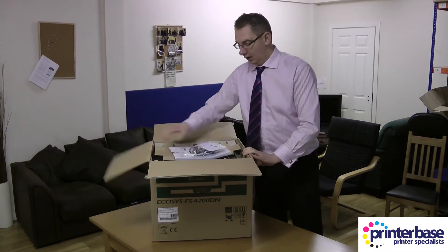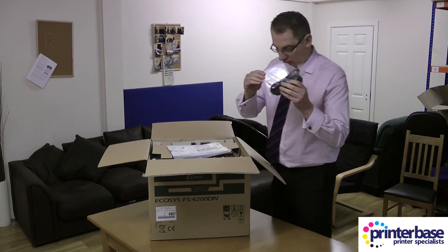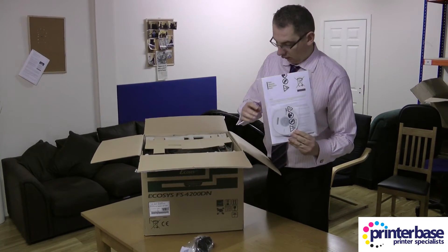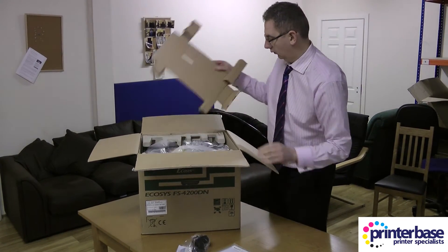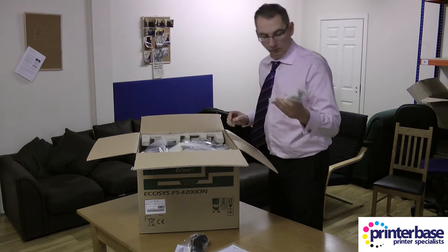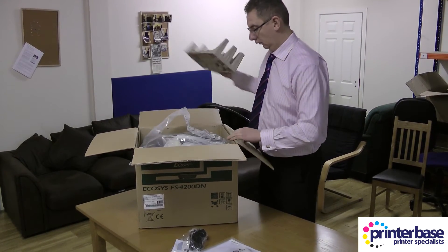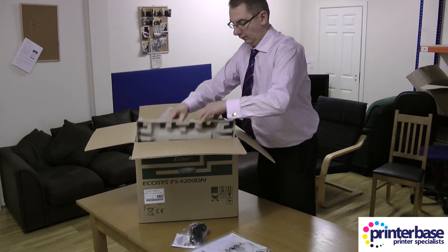So the first thing you're going to do is open the lid and find the black UK plug, some documentation, and the drivers and user guides all on the CD. There's also a white EU 2-pin plug.